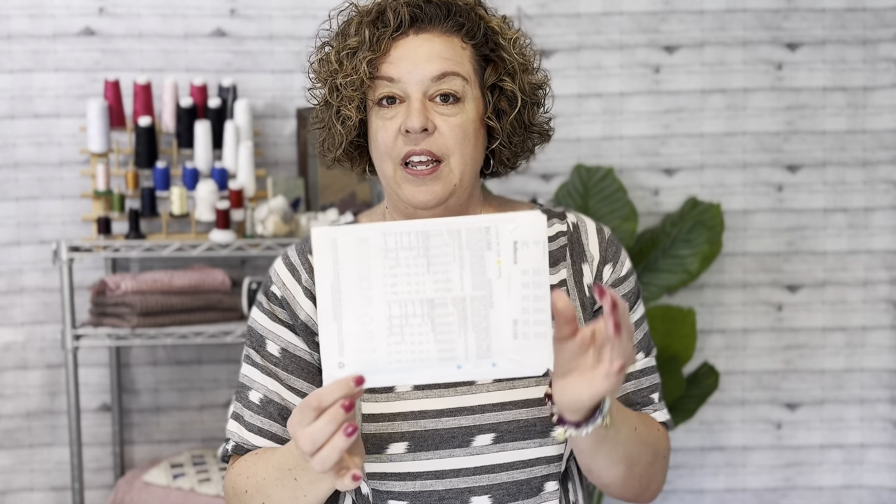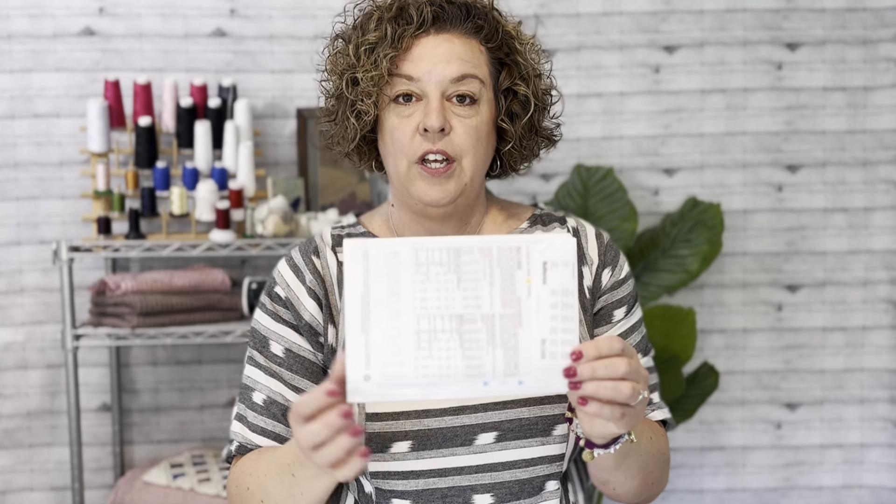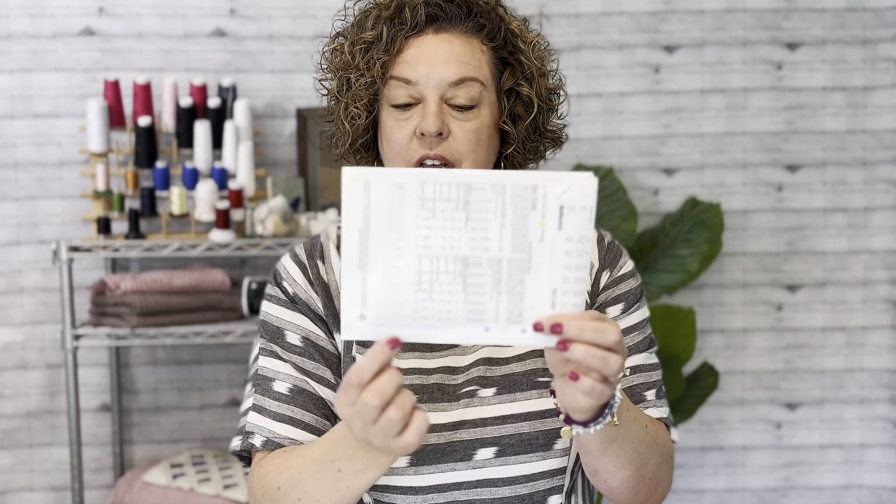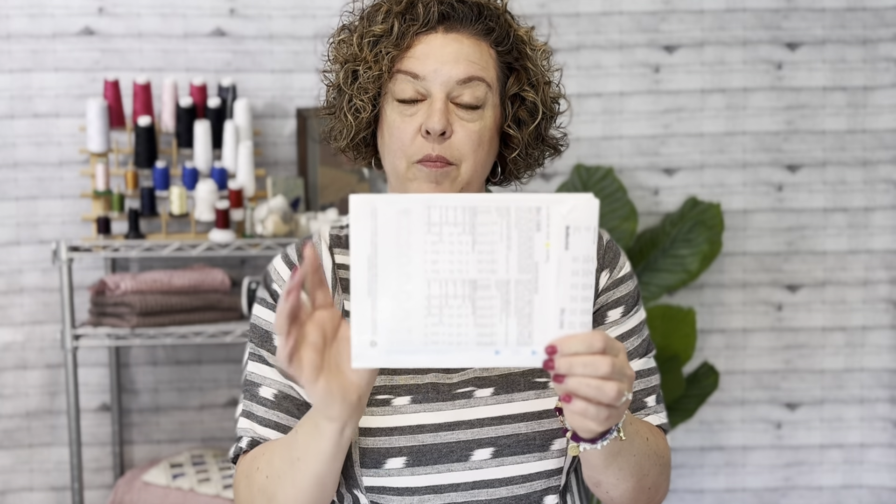This is how you determine if the fabric you have chosen for your project has enough stretch to work effectively and fit effectively with the pattern. You see on here two arrows — those indicate the direction that you're going to stretch your fabric. It's not very complicated, but let me show you how it's done.